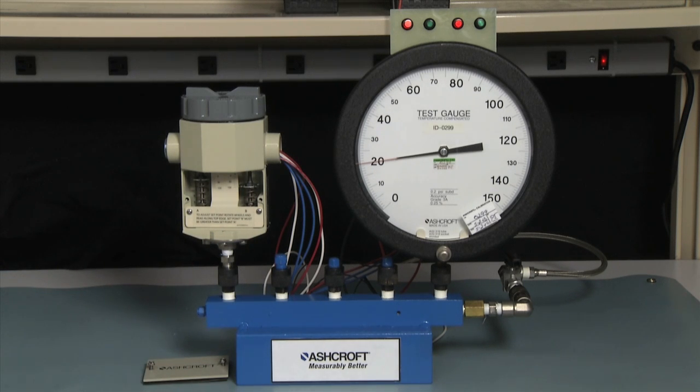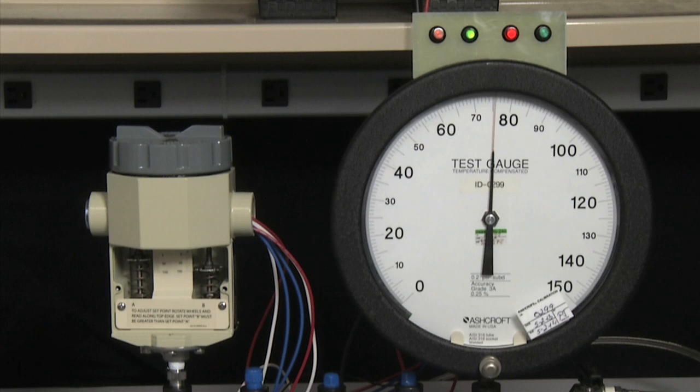Now we have an approximate set point and we will need to measure it. We're going to start by taking the pressure to zero and then up to 80 PSI, moving slowly as we approach 80 PSI to get the actual set point. It is set at 80 PSI. Now we're going to check the lower set point on the A side to see that it's close. The A side is very close at 20 PSI — this is good. I think we're set within tolerance.